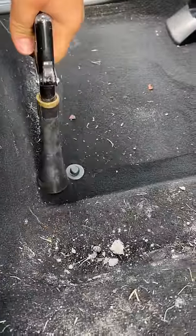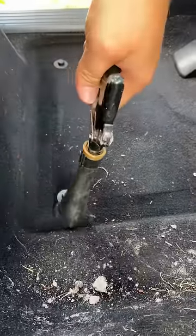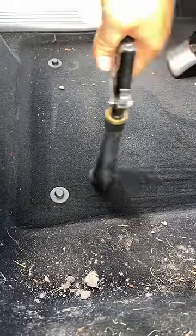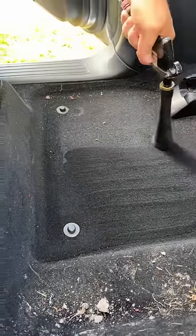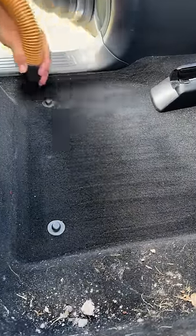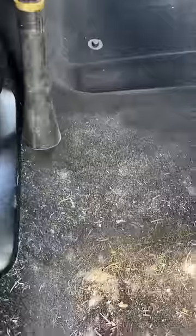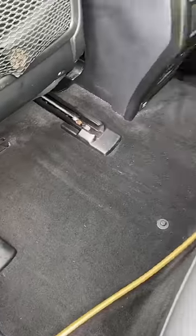You are detailing your car all wrong, especially if you're still trying to use just a shop vac to get your carpets clean. This $40 tool from Amazon is an absolute game changer. It attaches to your air compressor and blasts dirt, dust, and debris out of your carpets, dashboards, consoles, floor mats, and seat belts. It will get your car so much cleaner with way less effort.